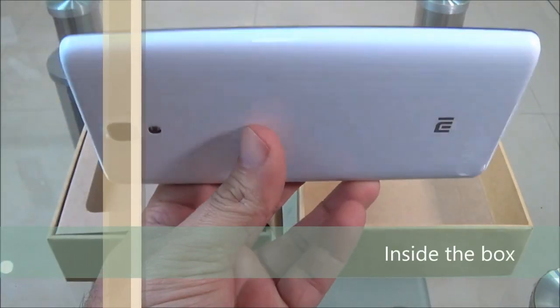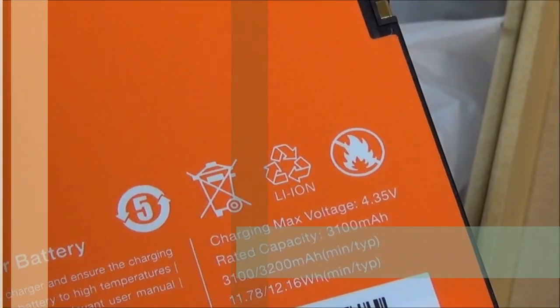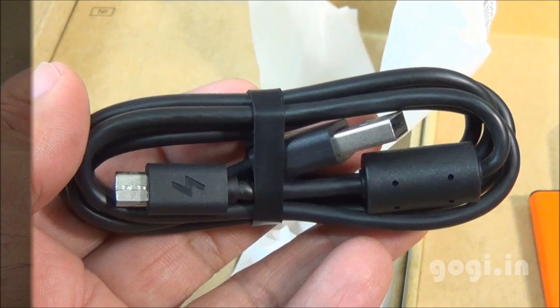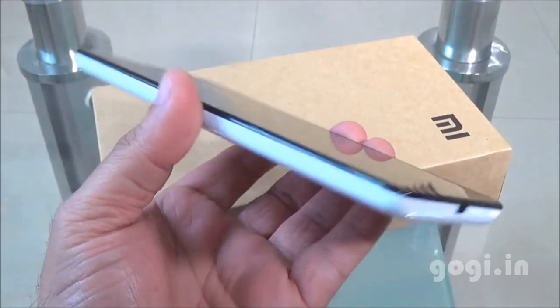Inside the box you will find the handset — the Redmi Note 3G — a 3100mAh battery, travel charger, data cable, user manual, and warranty statement. Earphones are not included.